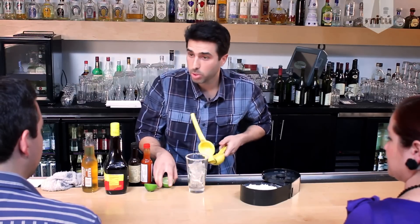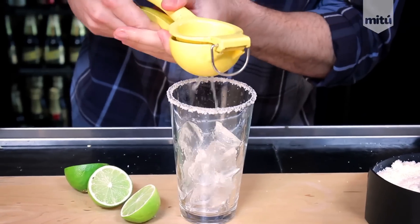Now we're going to go ahead and get a lime squeezer. We're going to squeeze the lime juice into the pint glass — just half of a lime. If you want to put more you can, but I think just one is perfect.